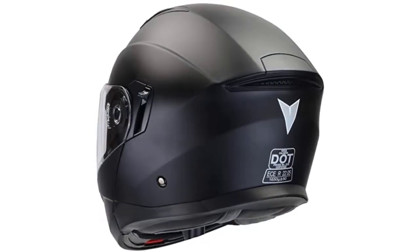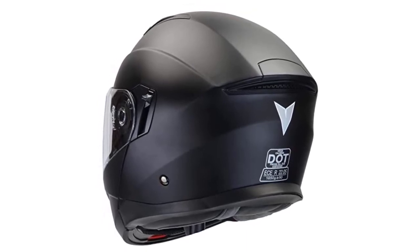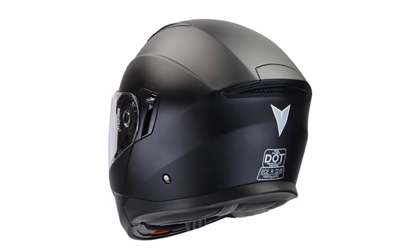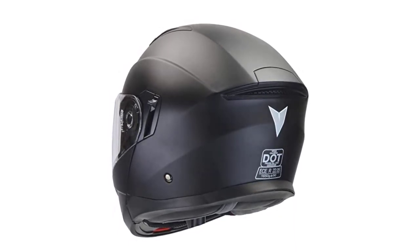Furthermore, it includes an advanced modular flip-up helmet system, drop-down inner sun shield, removable comfort tech wick-dry liner, adequately ventilated waterproof design, quick-release strap system, and pre-drilled tabs to fit most Bluetooth communication systems.